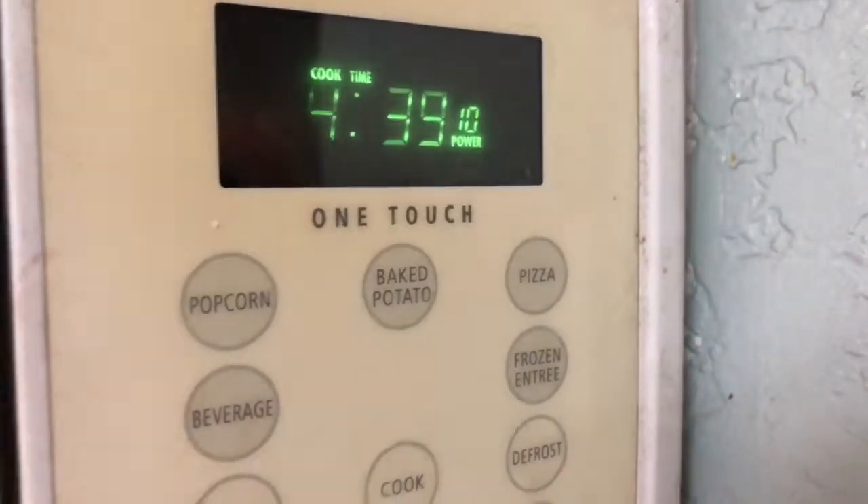Alright, so the microwave is going now and I want to go ahead and show you — inside, it's starting to expand. It hasn't even gone for 30 seconds yet but it's really starting to expand.